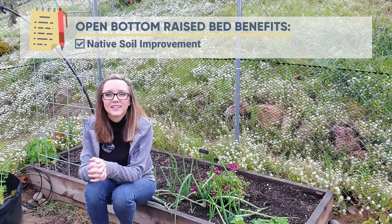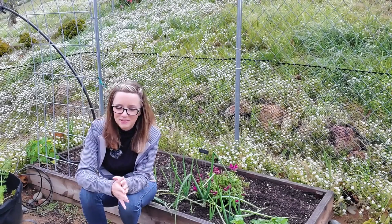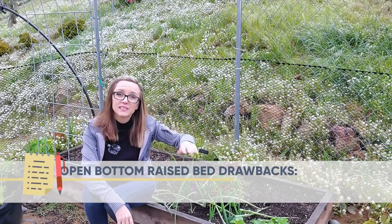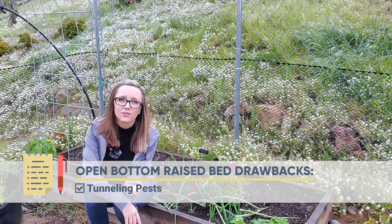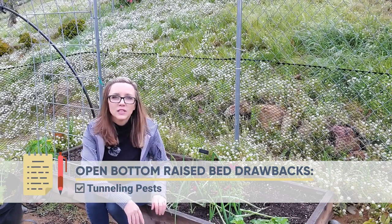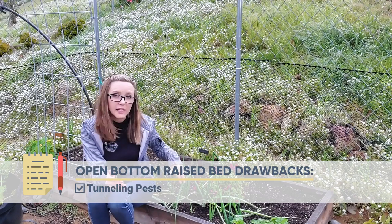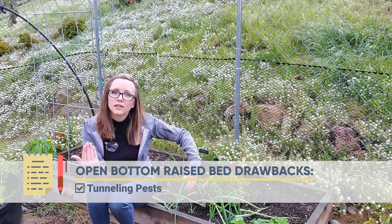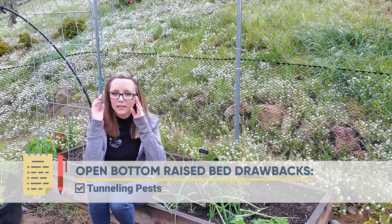So what are a couple of negatives? A negative to having an open bottom is if you have some of those tunnelers or ground diggers like groundhogs and moles — you're more susceptible to them. Now of course you can mitigate that by putting in some wire first — wire mesh, chicken wire — and then putting your beds over it, and that'll help you mitigate that a little bit.